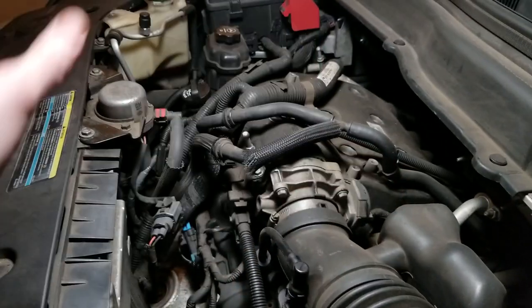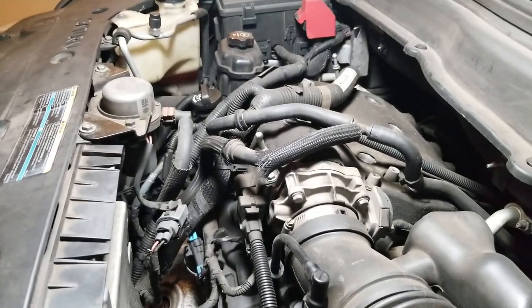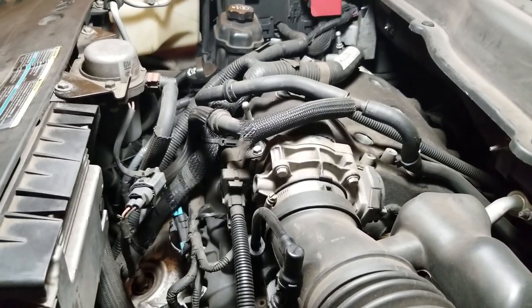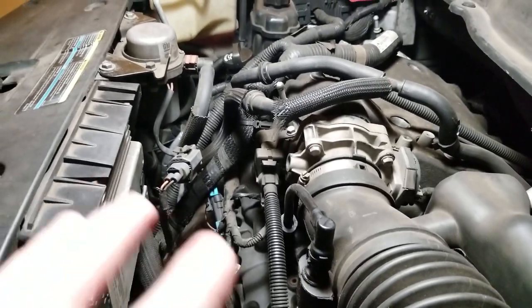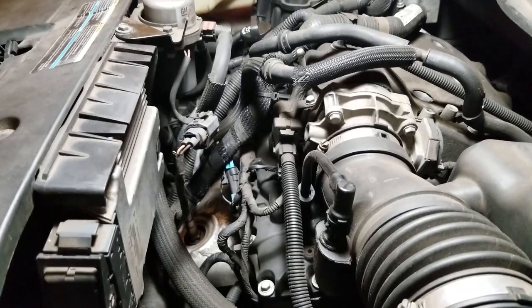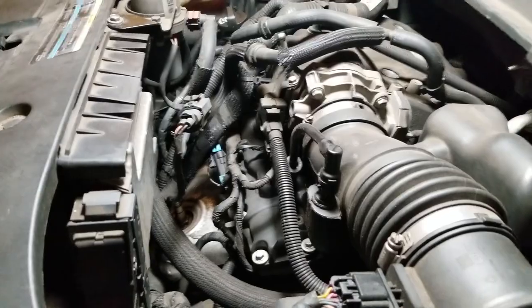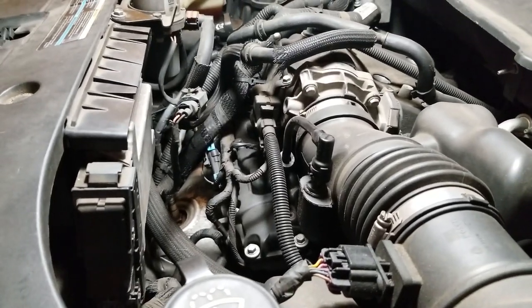I also took the big plastic cover off of here as well. It may not necessarily be needed — I just wanted to do it to get it out of the way. It opens up a little bit more room and allows light to shine in a little better. No big deal if you don't want to remove it — you may not have to.